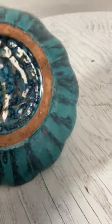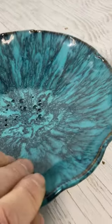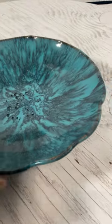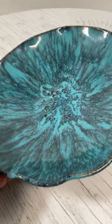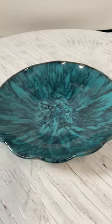It does have a very beautiful blue marbled look. Thanks for watching.